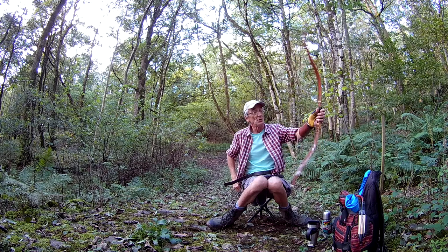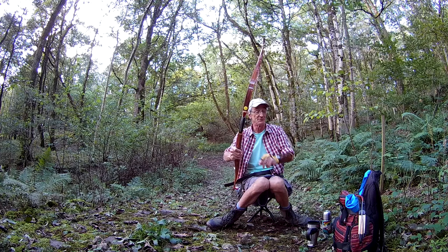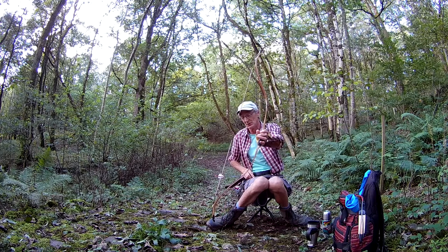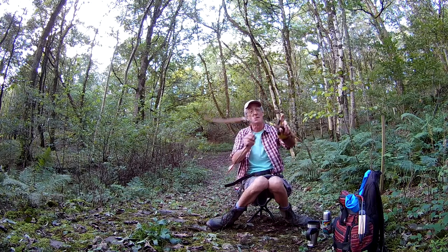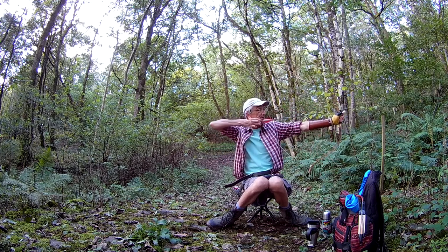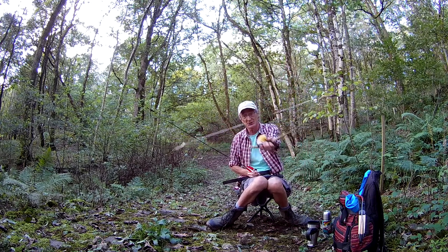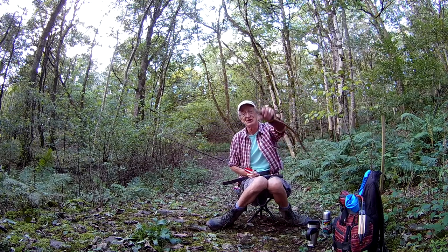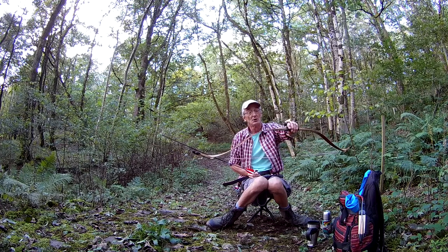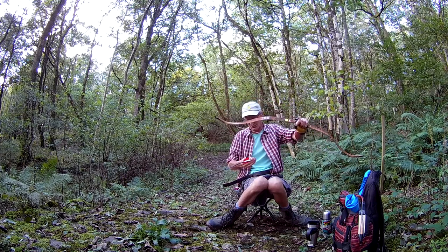Why shoot thumb draw? I bought a horse bow — no shelf on it, no arrow rest. They're nearly always short, and I got really addicted to it. But for a long time I was still shooting three fingers. Then I thought, but that's not how they shot — the Turks, the Mongols, the ancient Chinese, Koreans, any of them. And even nowadays, a lot of people still shoot thumb draw. So I thought I must give it a try.